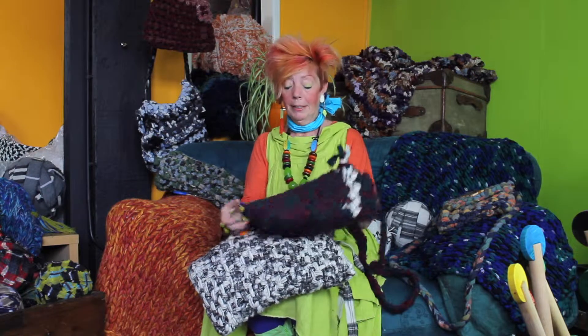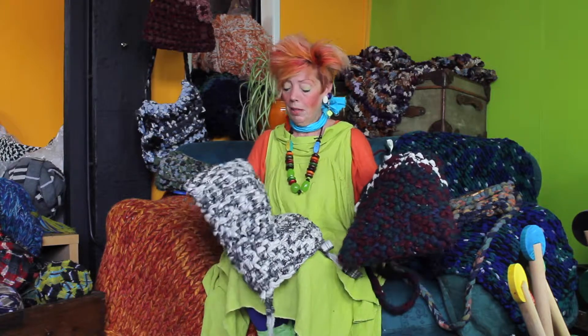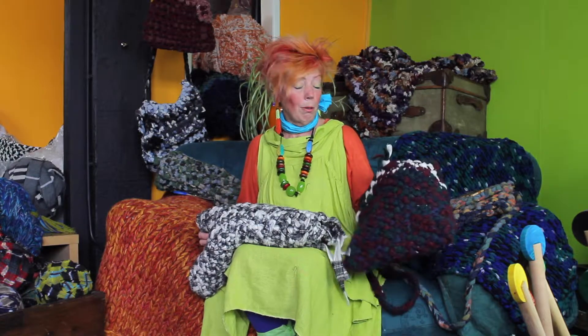So when it comes to a bag, your keys, your phone — nothing will fall out of it because it's really, really tight, and it's brilliant for actual chair covers. You can use it to create a fabric which will not let anything through. We're going to learn the basic linen stitch and you can make that into a bag, a chair cover, or anything.